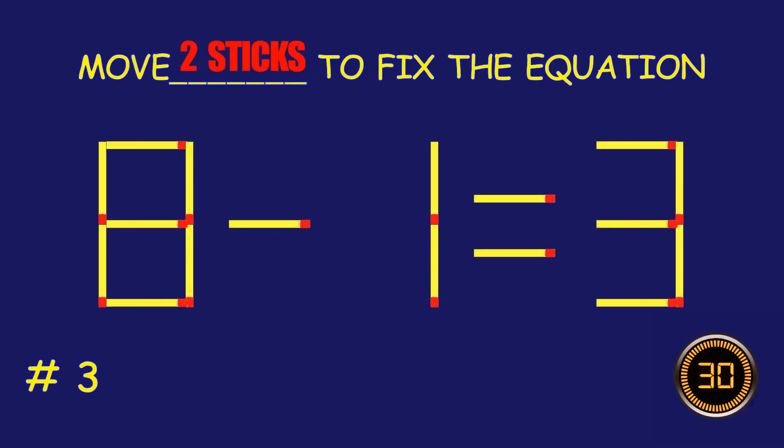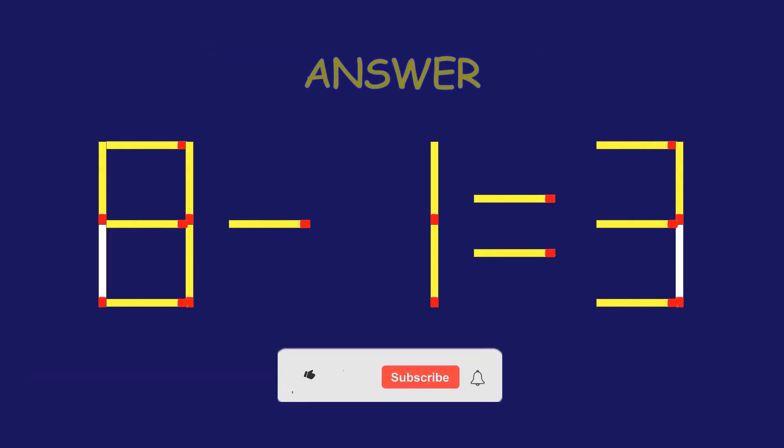Puzzle 3. Can you move two match sticks to fix the equation? You're doing fantastic!